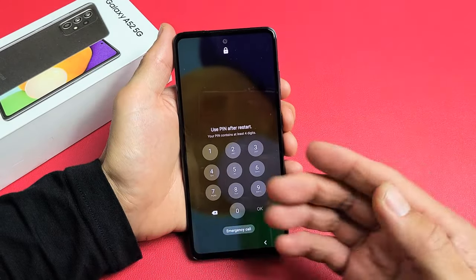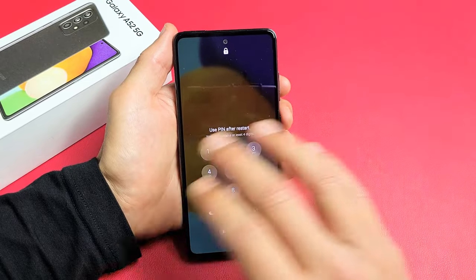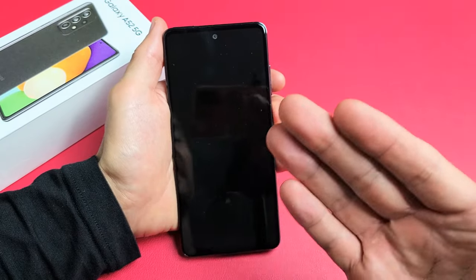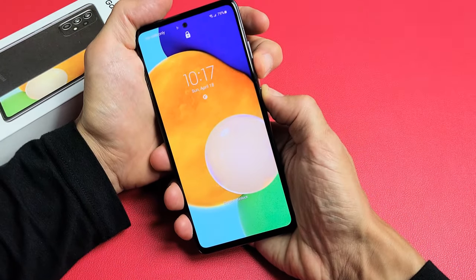So if you forgot it, what you probably want to do is do a factory reset. The only thing is with a factory reset, you will lose all information on there. It'll be as if you bought this brand new. But if you want to proceed with the factory reset, the only way to do that is first you have to turn off your phone.